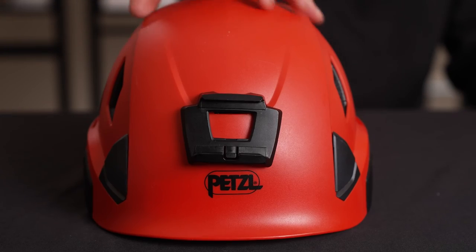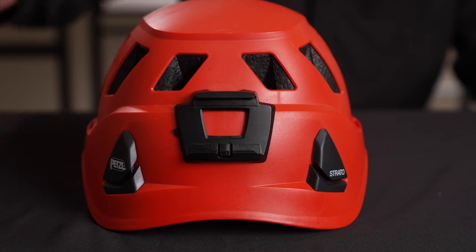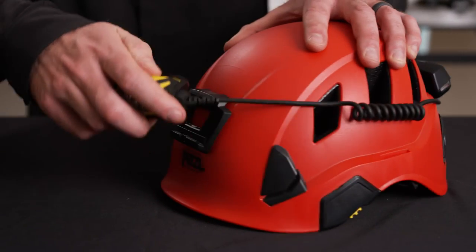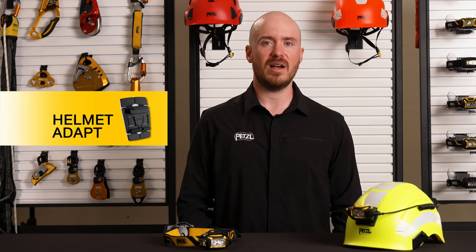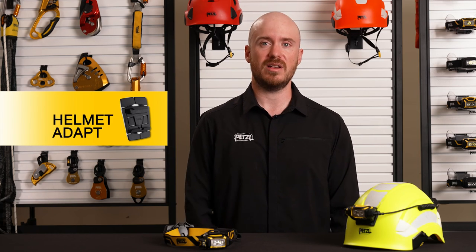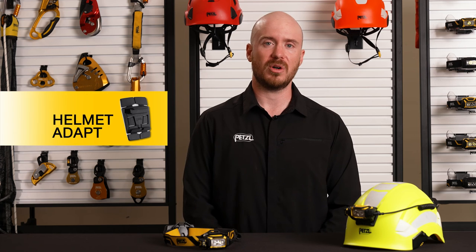The Xena includes two slot adapt plates, which allows you to install the Xena on a Petzl Vertex or a Strato helmet. If you own a different brand helmet or hard hat, you can still mount the Xena using our Helmet Adapt accessory, which is available for purchase separately.